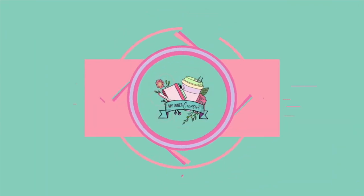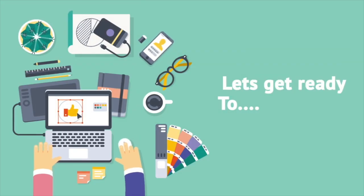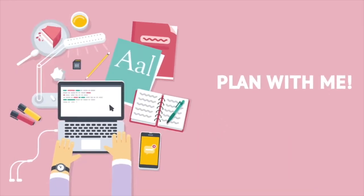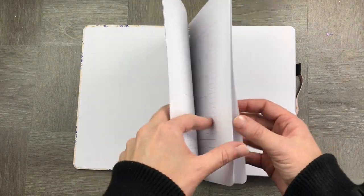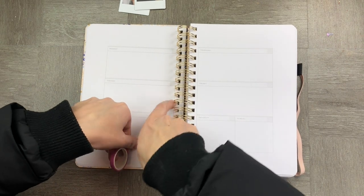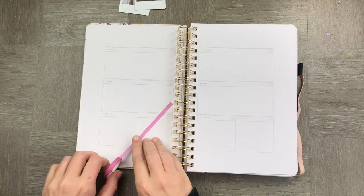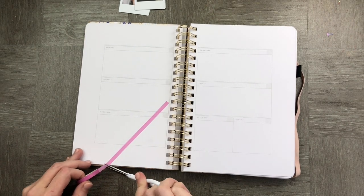Welcome to another plan with me. Today we are doing a series of posts in collaboration with Erin from Erin Flodo Design. We are doing a series on wedding planning because we noticed that there isn't a lot of resources online for this particular subject. We're going to start with a memory keeping page in my undated Archer & Olive planner.